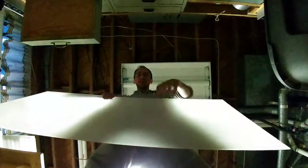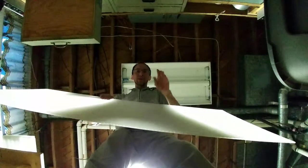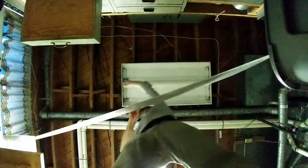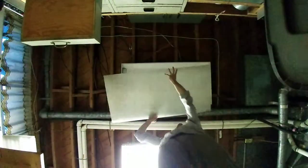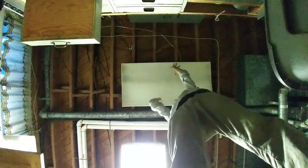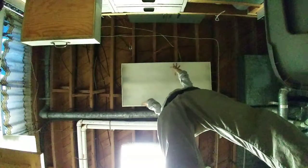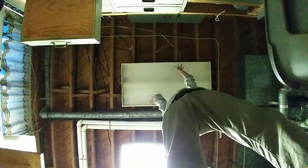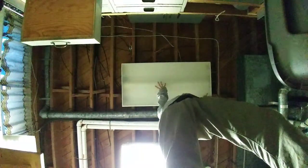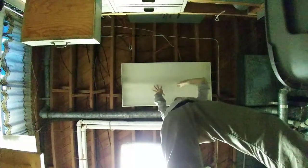The scratchy side goes on the inside — always remember that, because that's what splits the light to diffuse it. So I've removed that side and that side. Now this is gonna slip in this way, no problem. And then we just have to work it a little bit to fit in all the way there.